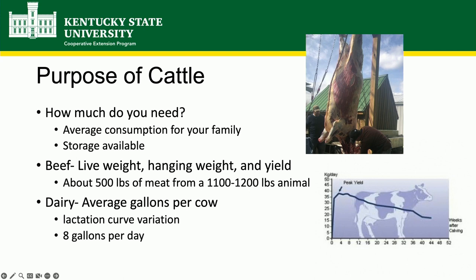Live weight is what an animal weighs when it's alive, standing in the field. Hanging weight is after you've removed the guts, the head, and the skin — what the actual carcass weighs. Then the yield is how much meat it produces after it's all cut up. There are a lot of variables, but let's say you have a 1,200-pound cow slaughtered — you're still going to get about 500 pounds of meat. That will require a pretty good-sized deep freezer.